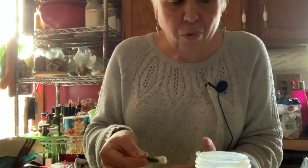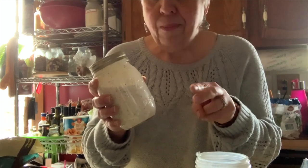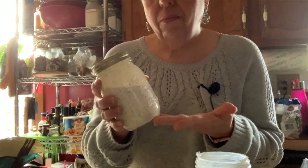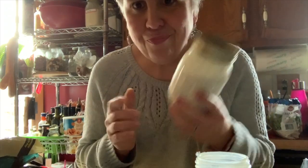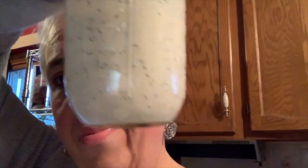So the whole entire jar would probably be: two for the powder, I'm not sure about the mayo, and two for the milk — that'd be four. The whole jar would probably be like eight points or something. But wait — this whole jar is five smart points. It's one for the powdered buttermilk, two for the mayo, and two for the half a cup of milk. Yeah, so the whole jar is five smart points.